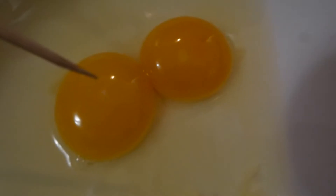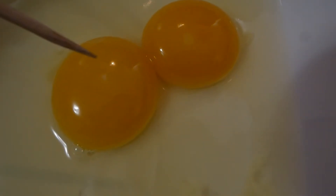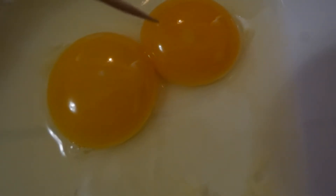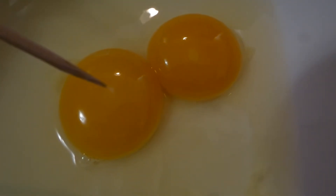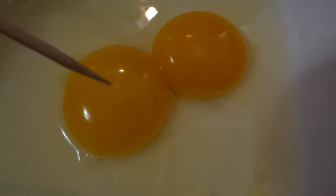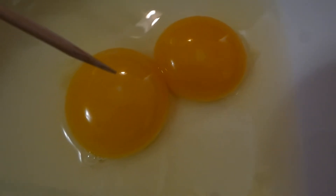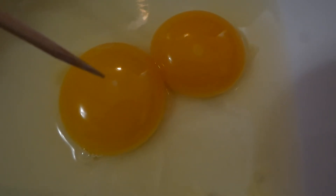So let's get started. Here I have cracked open two eggs. This one is an infertile egg, and this one is a fertile egg. So how would you detect it? We need to pay attention to this white spot — we call it the germinal disc or blastodisc. Here in the infertile egg, it's a small white dot or spot.